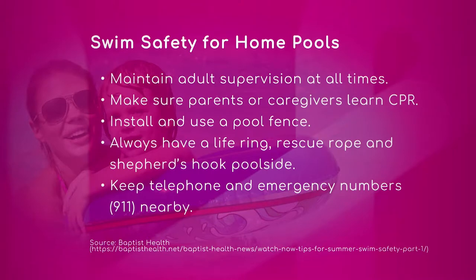We have a list here. Starting out — maintaining adult supervision at all times. That's key.